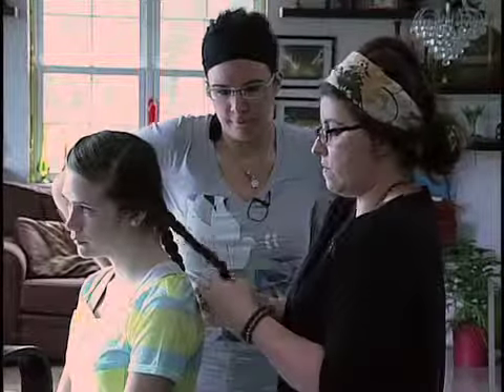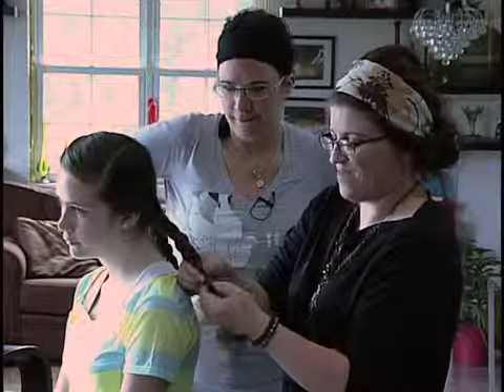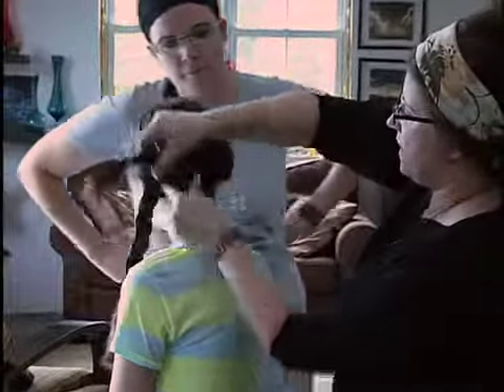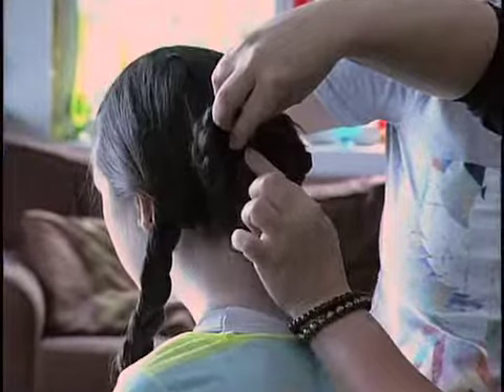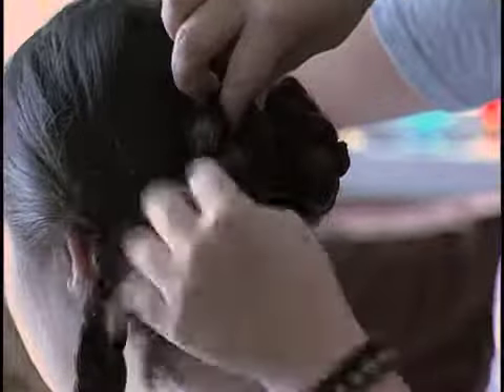I'm trying to do this fast so we don't run out of time again. Perfect. So then what I'm doing is taking the braid and wrapping it around. I don't want to see this rubber band, so I'm kind of tucking it under like that and twisting.